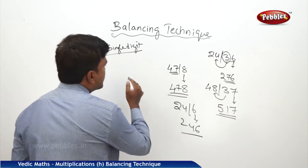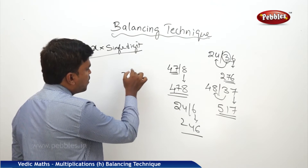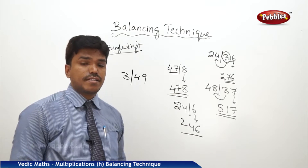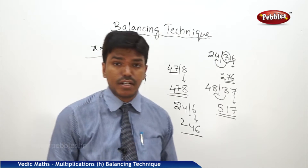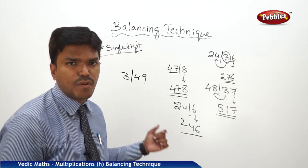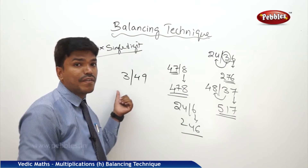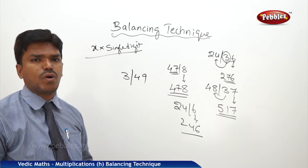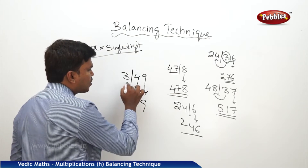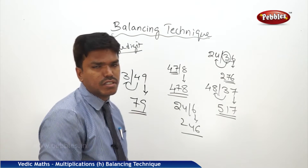Suppose another number is like this: 3 bar 49. This time you may get another doubt. In the right side of the number we are having one carry, but on the left side there is only one digit. Do the same way: drop 9, carry 4 to the next number. 3 plus 4 is 7. So your answer is 79. No need to worry about the tens place.